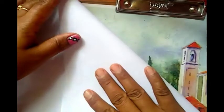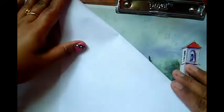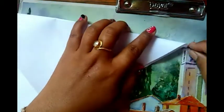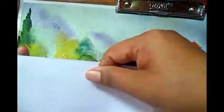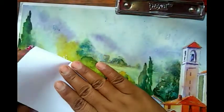We have to fold the corner onto the corner. Direct part of the corner, and we will make it a little bit more.